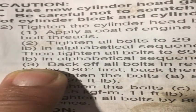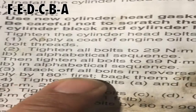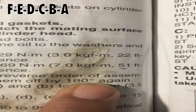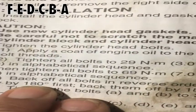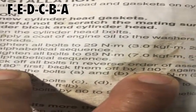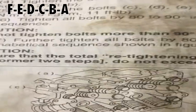Okay, so step three is back off all bolts in reverse order of assembly by 180 degrees first, and then back them off by 180 degrees again, so that's going to be a full turn — 360 degrees. And we have to do it in reverse order of assembly.